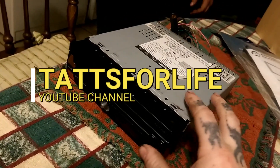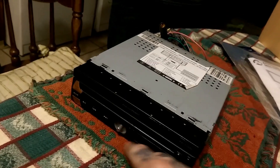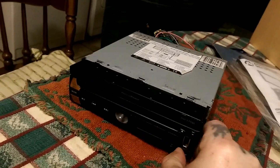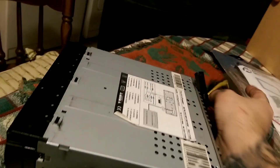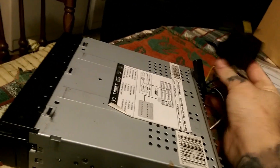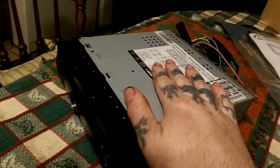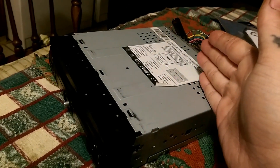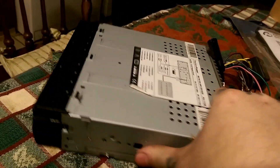What we got here today is an in-dash DVD player. We do got the knob. Now I'm going to show you how to fix this. This has no power at all going to it. We done checked this out. It's something inside the CD player — the in-dash DVD player — that is not letting it kick on. So we're going to take this CD player apart and show you exactly what I think it might be.